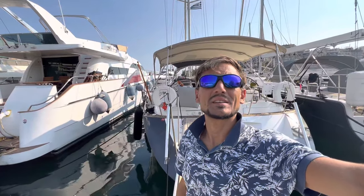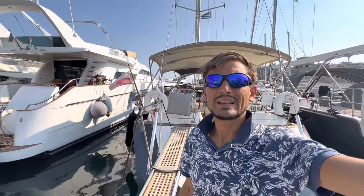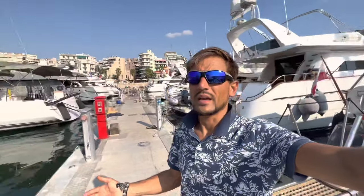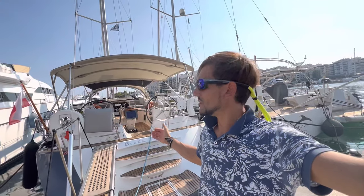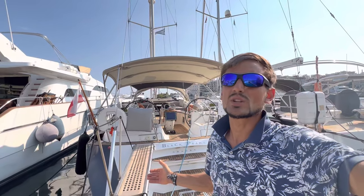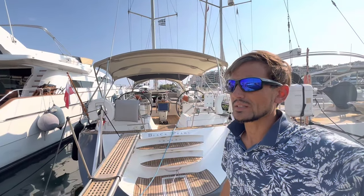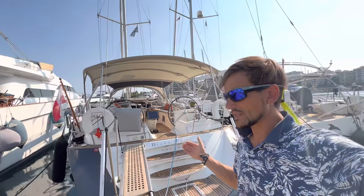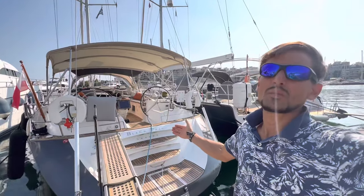Hey guys, my name is Roman and welcome to my channel. Today we are at Athens in Greece at the Zea Marina — beautiful, nice and quiet marina, 120 euro per night. Today we're going to be reviewing this beautiful amazing sailing boat, this Jeanneau Sun Odyssey Deck Salon 54, a full boat built in France. Welcome on board.